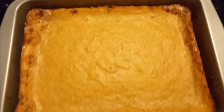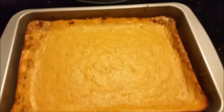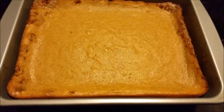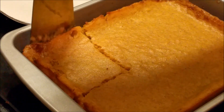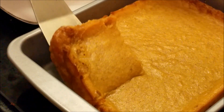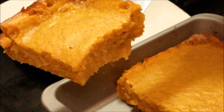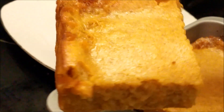This is supposed to cool for at least 15 minutes — I'm gonna be right back. Okay, getting ready to take it out — let's see how it came out. You're able to slice it.